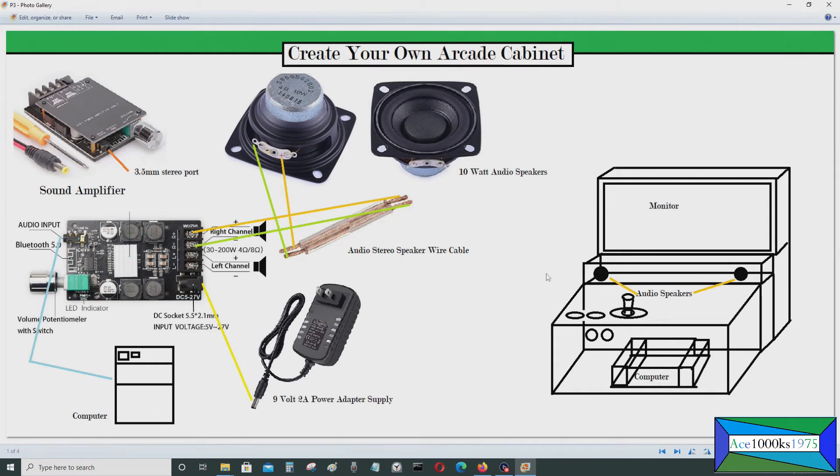You'll need a sound amplifier if you're using a computer or single board computer in an arcade cabinet. The 3.5mm stereo jack connects from your computer's 3.5mm stereo jack — which both computers and single board computers like Raspberry Pis have. You put the input in there, and there's a potentiometer knob to adjust the volume. This is where you connect your speakers — you'd use something like a 10-watt audio speaker — put it into your arcade cabinet and screw it in.